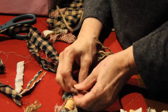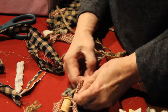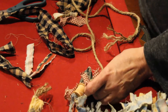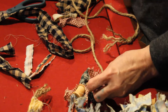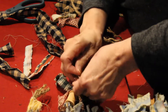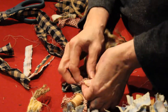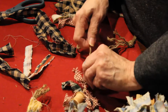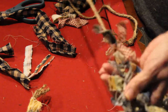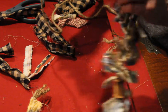You just tie the knot on, and push it up tight. Make sure you push them up tight.